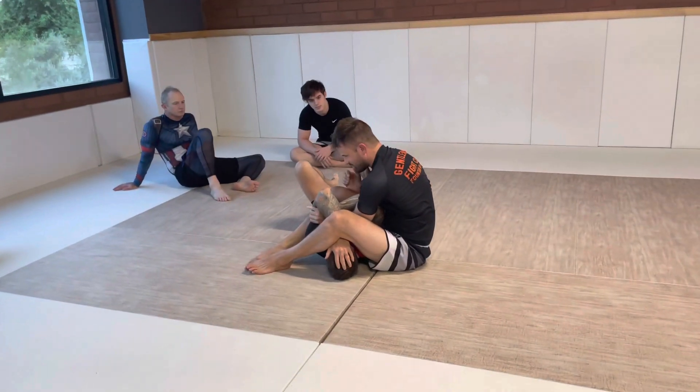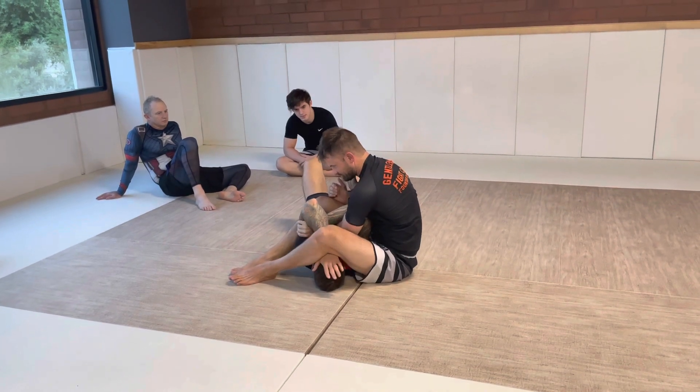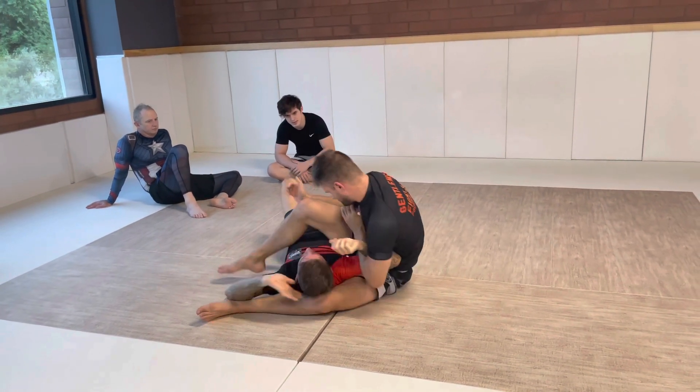Now we're going to add our escape in. So once we get to this last bit, I'm going to take my sweater off. I pop the leg over, head on.